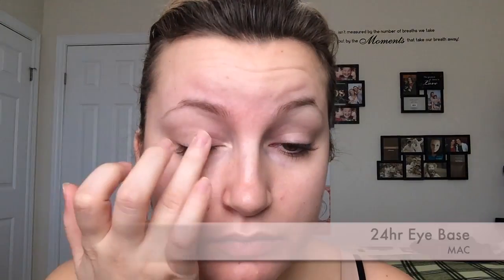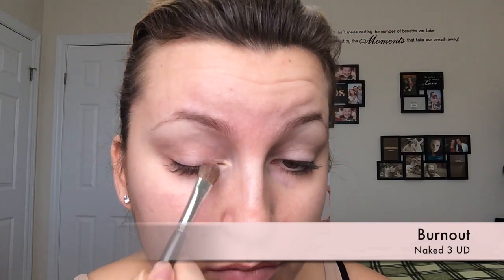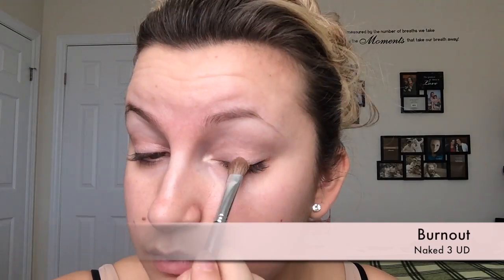First off we're going to prime our face with Fix Plus. Then I'm going to prime my eyelids with the 24 Hour Eye Base from MAC. You just want to make sure you get it all over your eyelids. Next, I'm going to apply the Burnout shade from the Naked 3 palette. You want to make sure that you get this all over the movable part of your eyelids — I'm just doing this with any kind of eyeshadow brush.